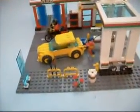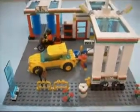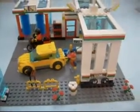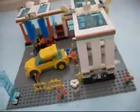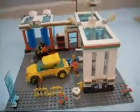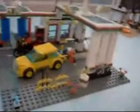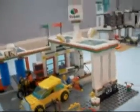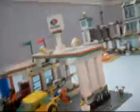Hey YouTube, Gearhead the Man coming to you with everything LEGO. Today I'm going to review the LEGO City Service Station, set number 7993. It cost me about $39.99 in the US at Toys R Us. It's kind of hard to find, but apparently you can get it at Toys R Us.